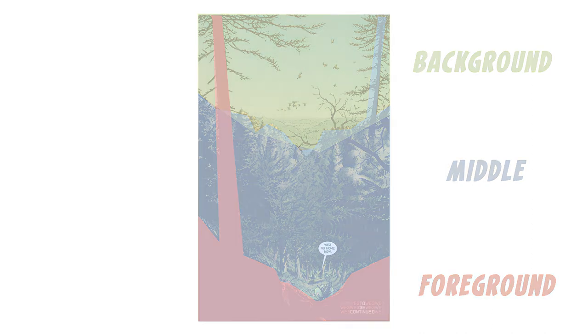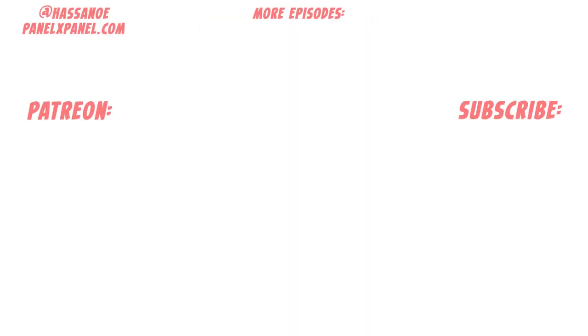Thanks for watching. Strip Panel Naked can be supported at the Patreon page, where you can get access to years of exclusive content and writing from me. I'd love your support. You can also get my monthly magazine Panel by Panel at PanelXPanel.com, and I'm on Twitter at HasanOE. Hit subscribe and that notification bell to keep up to date with all the latest episodes, and I'll see you next time.